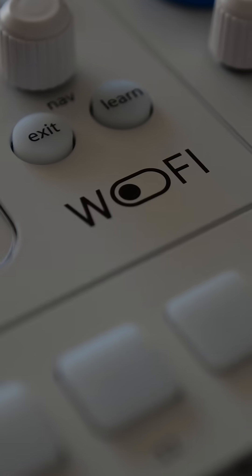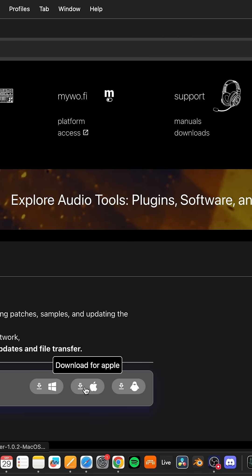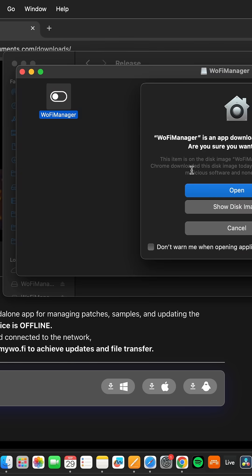Here's how you update your Wofi to the latest firmware. First, download the Wofi Manager for your system. Once downloaded, unzip the file and install it.